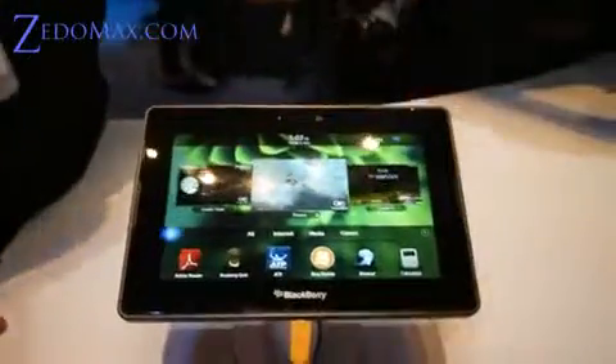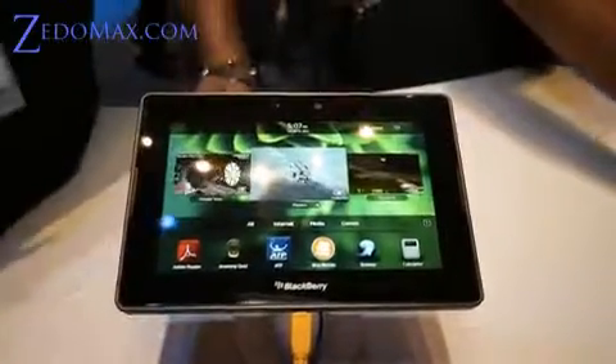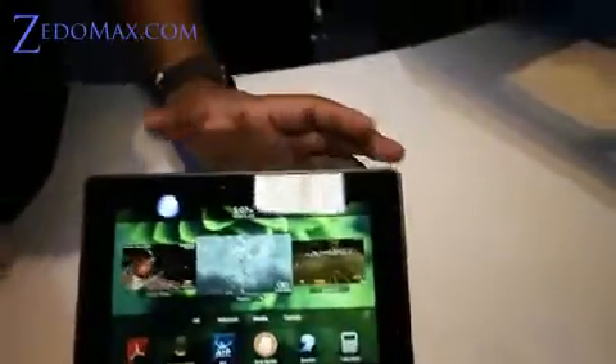A new professional-grade tablet on the market. Dual-core, 1-gig RAM. This is a 16-gig model right here. As you can see, it's clean, very clean, sleek. No buttons here. Two buttons on top for volume, play and pause. 2.5mm jack. Two mics. On the bottom, micro USB, mini HDMI.